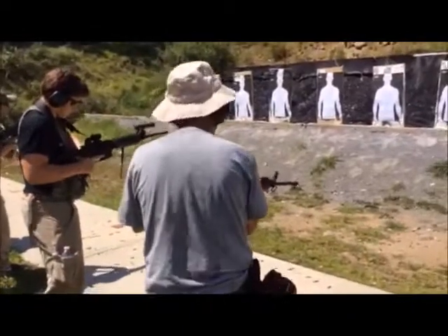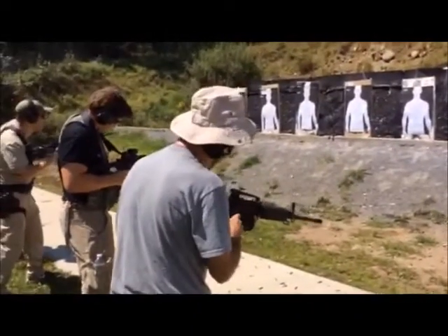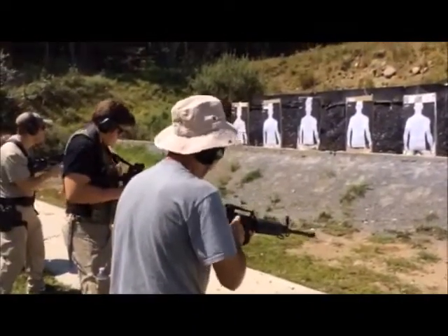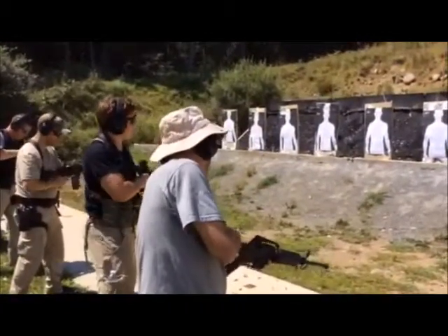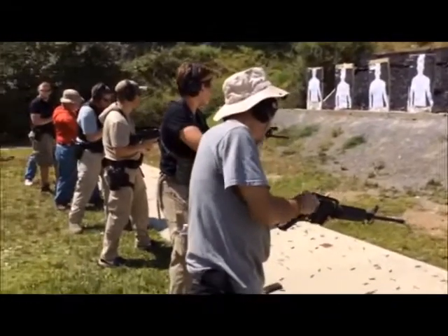Down to the ready. Tuck the buttstock under your armpit. Bring the fresh mag up first, make an L shape — rocket. Fresh mag in, push, pull. Put the partially depleted magazine in a pocket or a pouch.